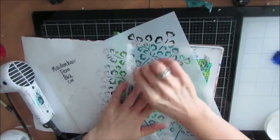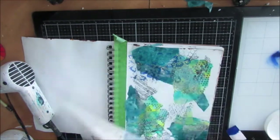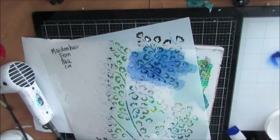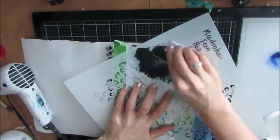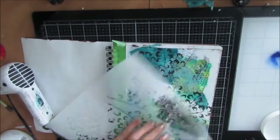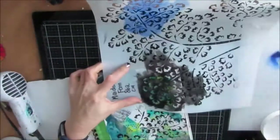I'm grabbing some of my blues and I have this maidenhair fern stencil and I'm stamping on with the blue. I wasn't happy with the color of it and I was either going to darken it or lighten it, and then I decided I'm going to go black. I love the contrast here — that just makes those other colors work so well.